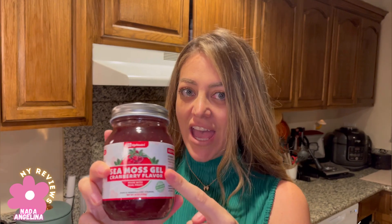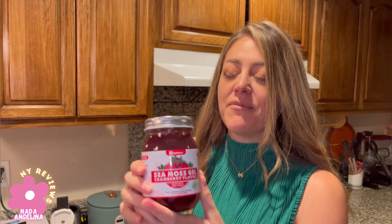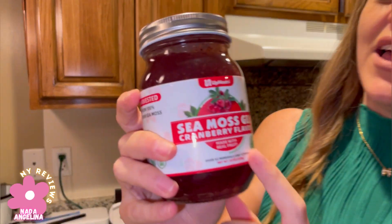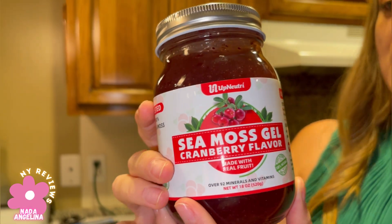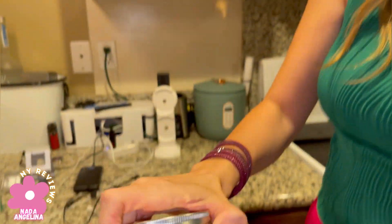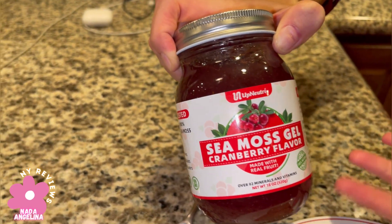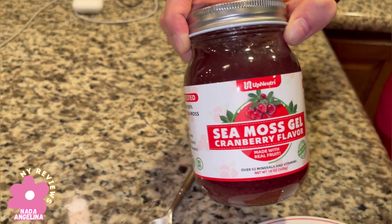I brought to you sea moss gel. Sea moss gel is amazing and I've been consuming it for quite some time now and I'm feeling great. I love it. This one has no artificial flavors, no colorings, nothing. It's really nice and you can consume it all by itself or you can put it on your toast, with food, or with your beverage like shakes or something.